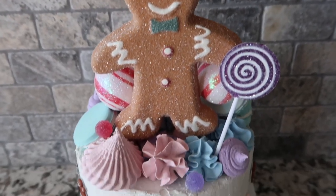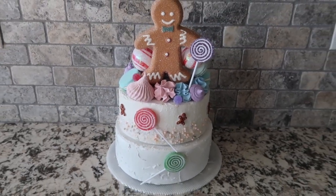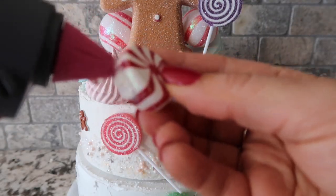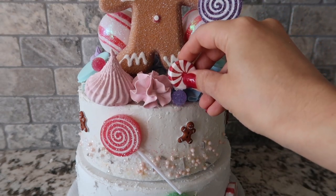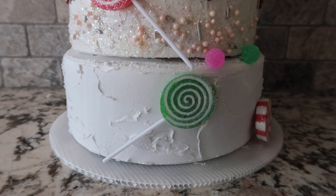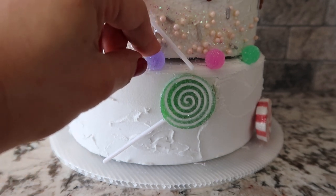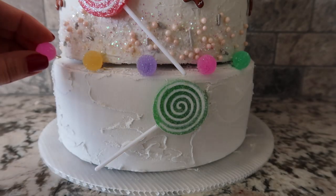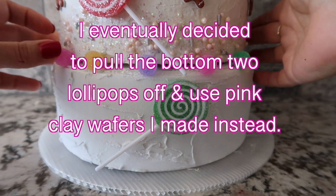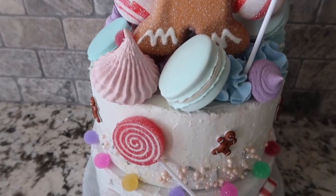We moved areas because the lighting was changing too much, but here is what we have so far for our little fake Candyland cake. I'm just gluing these fake little gumdrops along the border here. Here is what we have so far.